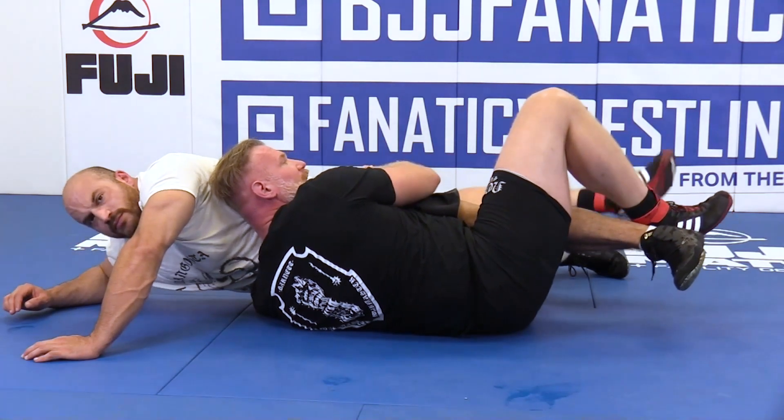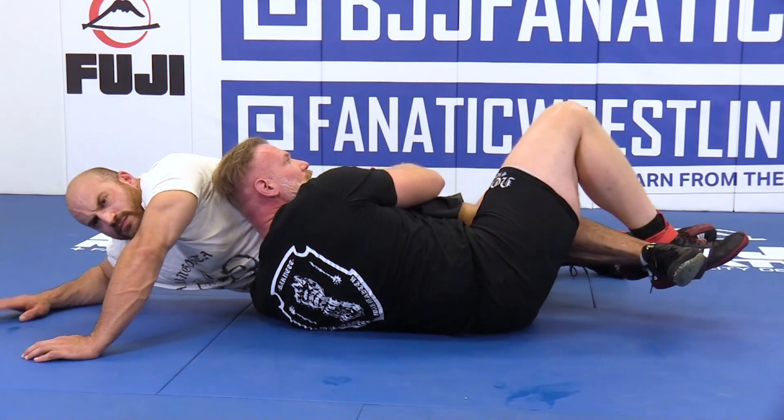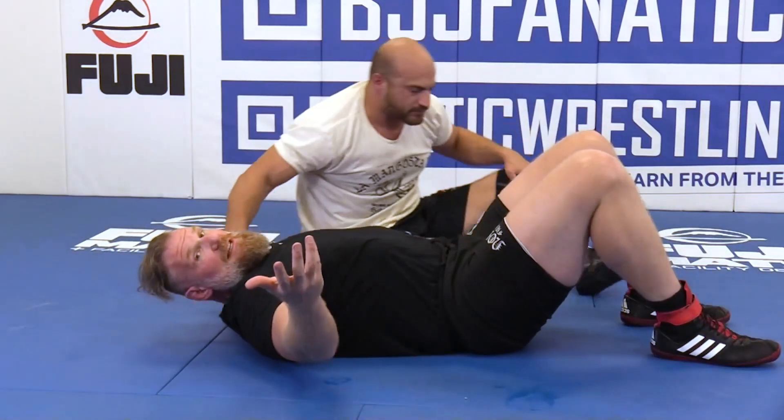Then using my foot on top to push, and then I'm getting that inverted knee bar.